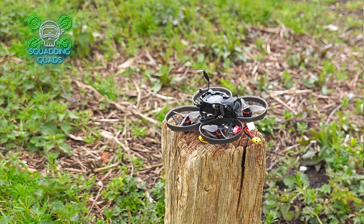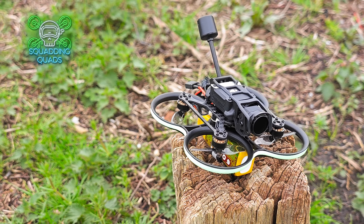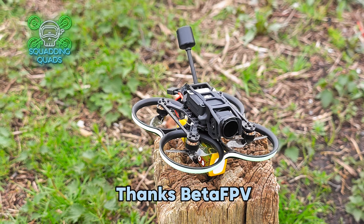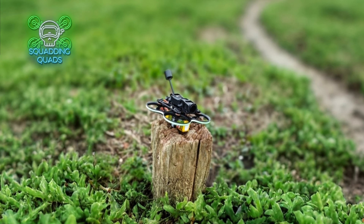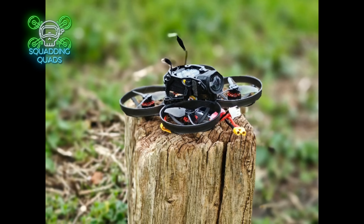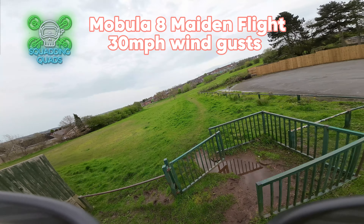We've also been given, kindly by Beta FPV, a Pavo 20, which will fit nicely in a comparison to the Mobula 8 and Flywheel Flying ends 85. Beta FPV have also provided us with a Celtus kit as well, on review very very soon.